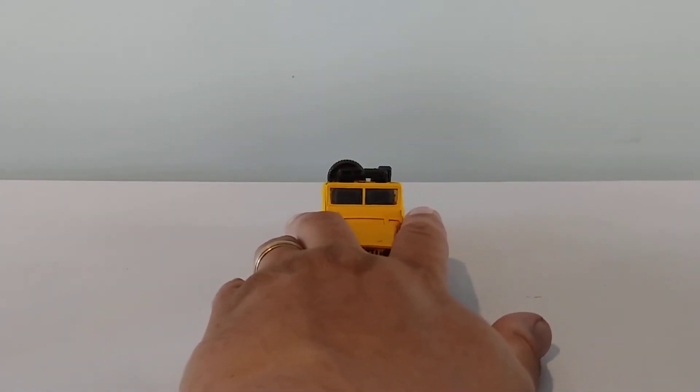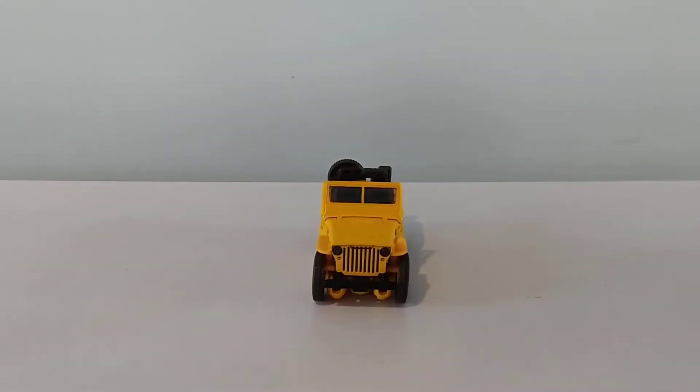This is DarthRavage07 coming at you with another quick review. I'm trying to get in one of my first Patreon posts and thought I'd do a new figure for that and a YouTube channel at the same time. This is Transformers Studio Series Outback Bumblebee. I have been looking forward to this figure since I found out they were making it, and I've got to say I'm fairly pleased with the results here.